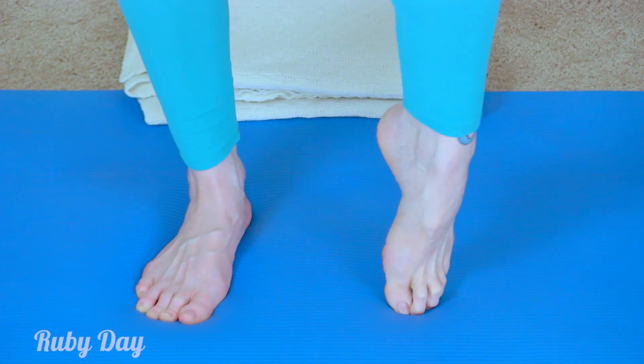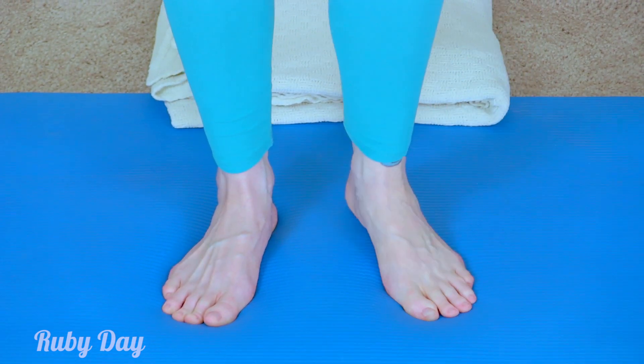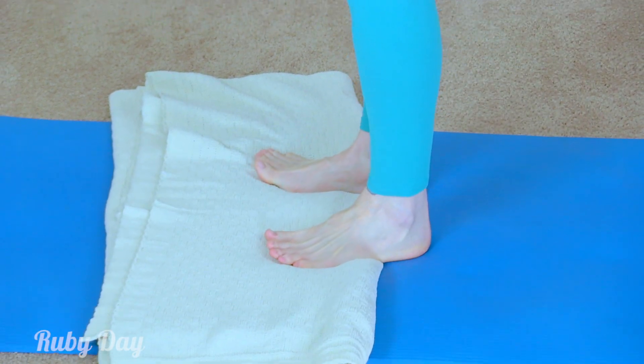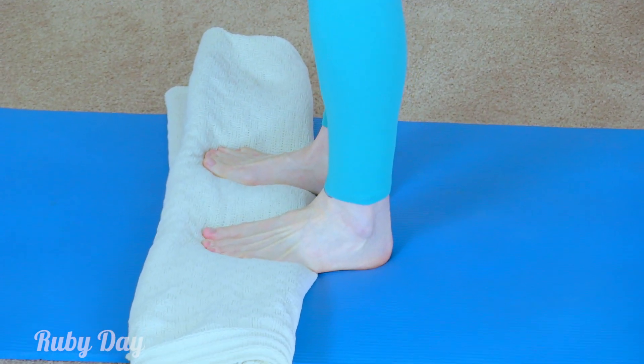Stretching out those tight foot muscles is just what the doctor ordered. I always keep a blanket or extra towels nearby just for some height and added support.